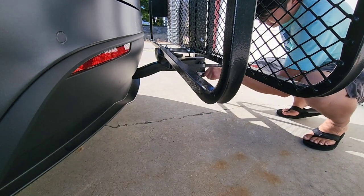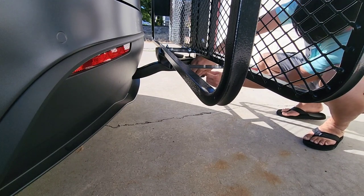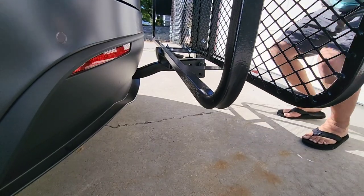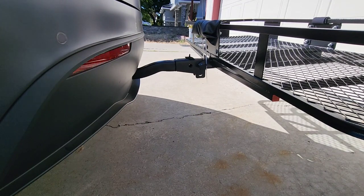We're gonna pull this pin out. This pin is so difficult to pull out. I gotta push this forward as I pull the pin back, then let it drop back down.